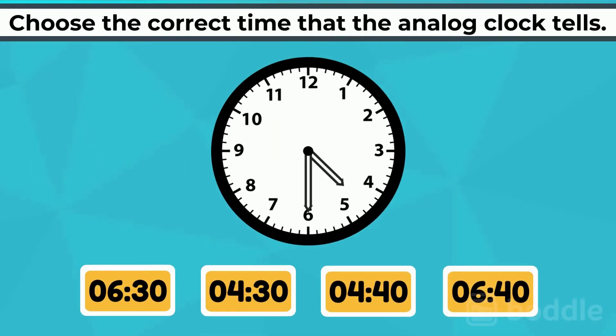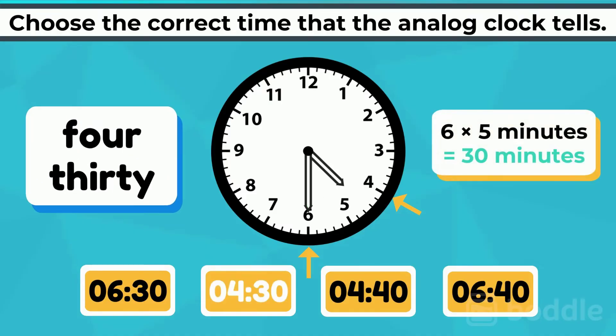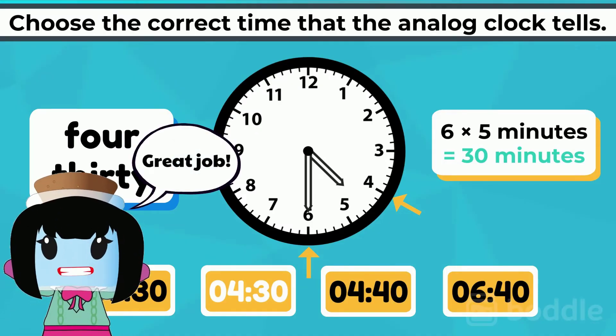On this last one, the hour hand is pointed between the 4 and the 5, meaning it is just past 4. The minute hand is pointed exactly at the 6, which represents 30 minutes. So the time is 4:30. Great job reading those clocks.